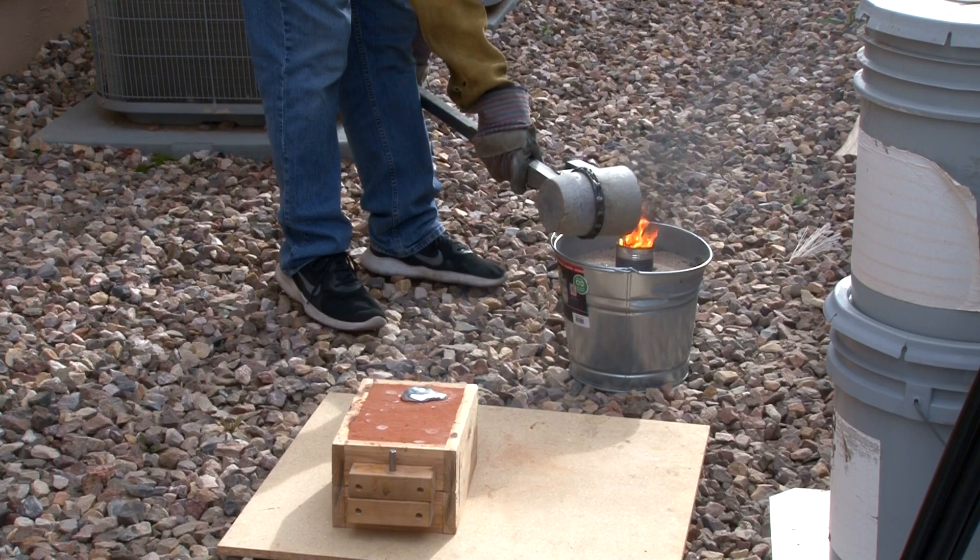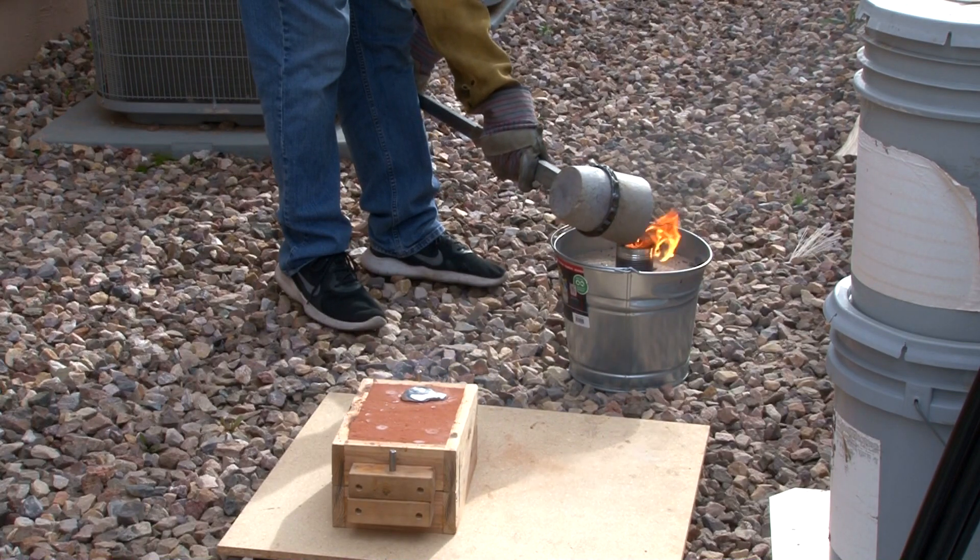That poof was the styrofoam bursting in fire, so we'll see how this turns out.